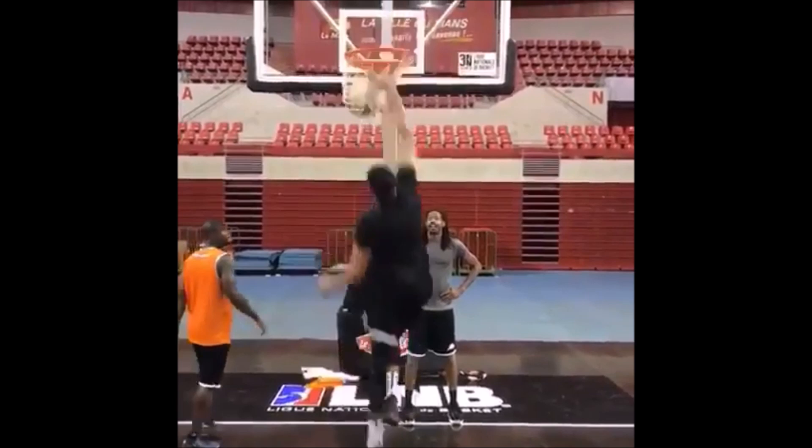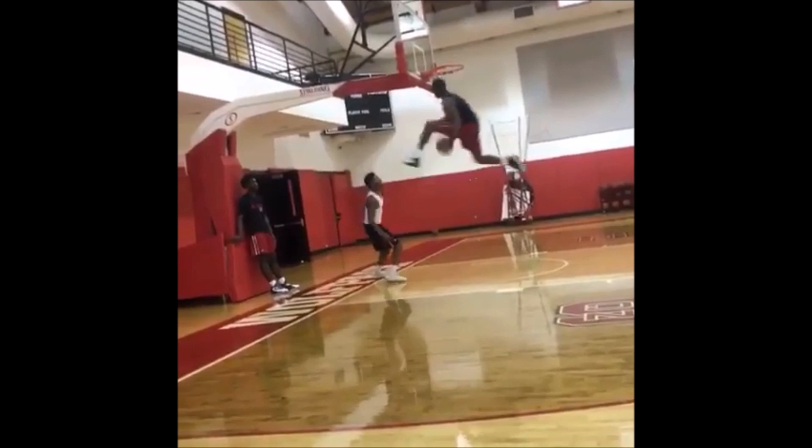I'm honestly not sure who did the first between-the-legs off the side of the backboard. I know DeMar DeRozan did it in 2007 I think, but it may have been someone else. Regardless, this started a trend. Hundreds of dunkers have done this dunk now, including NBA rookies like Malik Monk and Dennis Smith Jr.